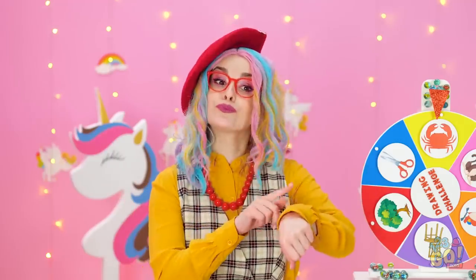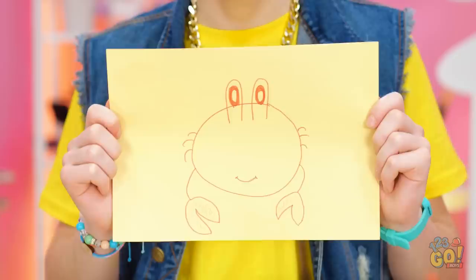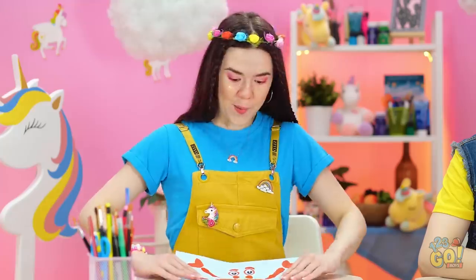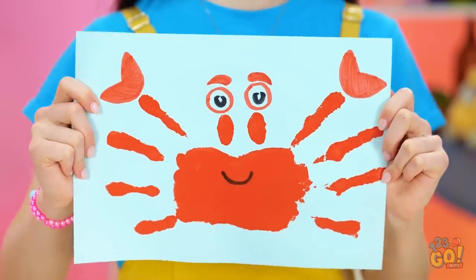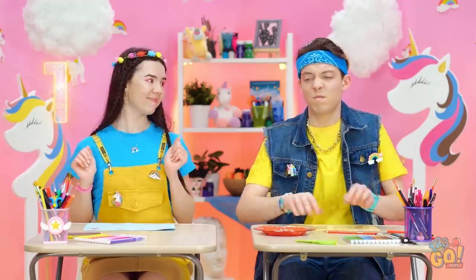Time's up, kids! Like mine? Oh, I guess he'll do! You should've done what I did! That crab is simply adorable! Another point for you! Nothing to get crabby about!